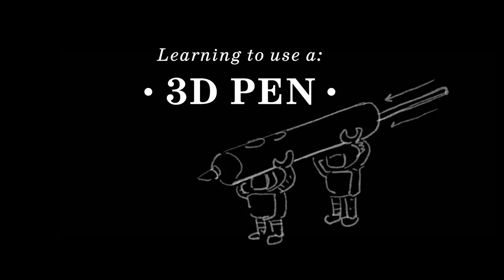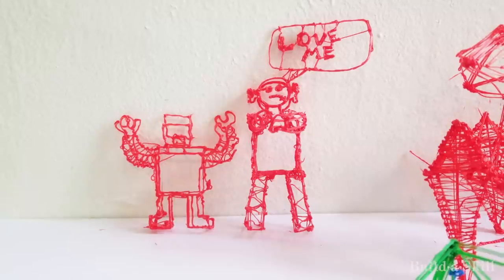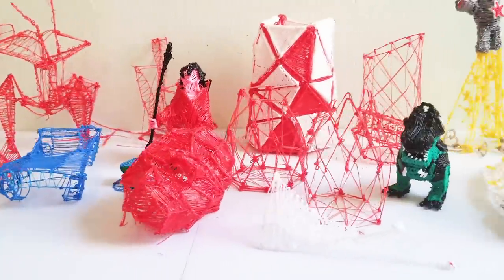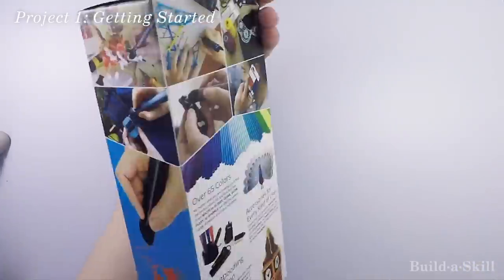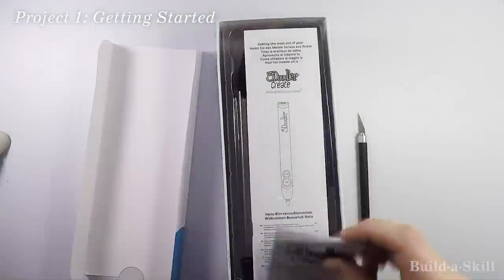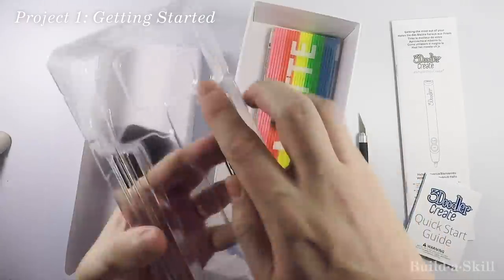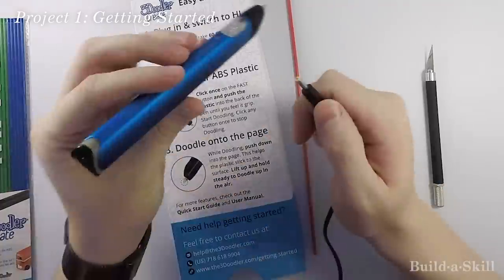About six years ago a new product was invented: the 3D pen. If you don't know what one is, it's basically a hot glue gun but instead of shooting out glue, it shoots out plastic. A few months ago I decided I wanted to learn how to use one, and I filmed the process so you can see all the steps along the way. I purchased this pen with my own money. This particular brand is called 3Doodler, and the cool thing about them is that they actually invented the technology of the 3D pen about six years ago.